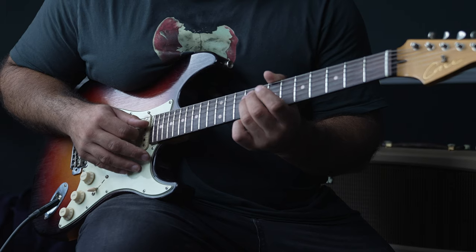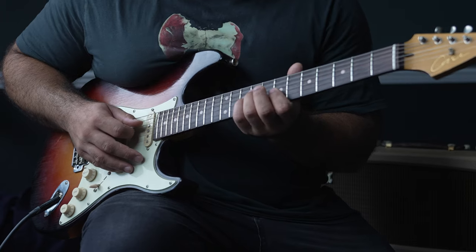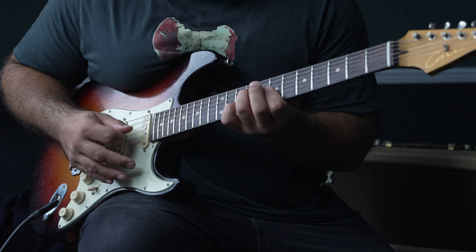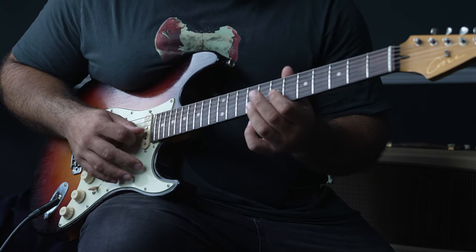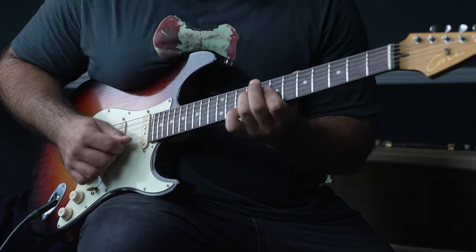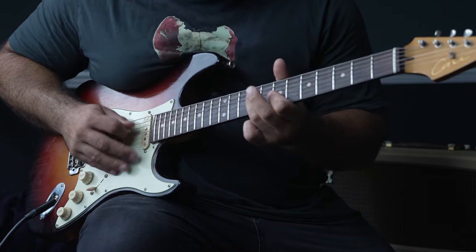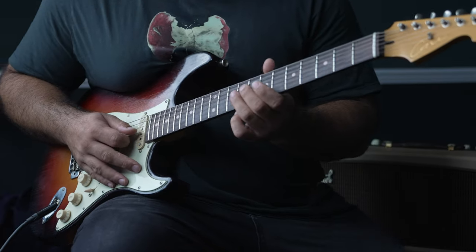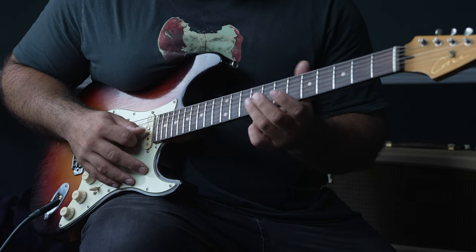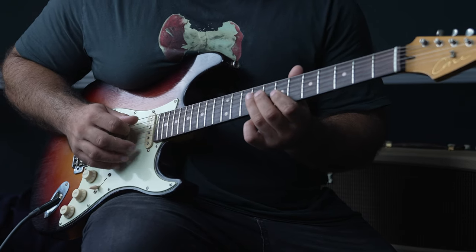Fret 9 of the fourth string and frets 7 of the third and second — that's part of the B minor chord. You're going to hit that, then hit fret 7 of the third string. Then on the third string you're going to quickly slide up and down from the ninth to the tenth, then hit the seventh fret.